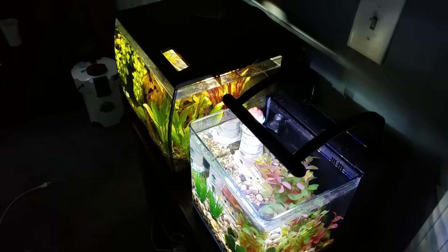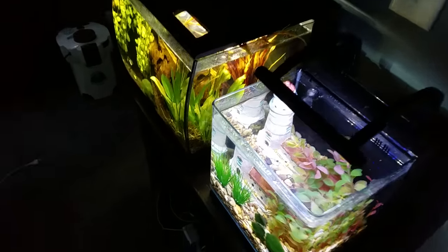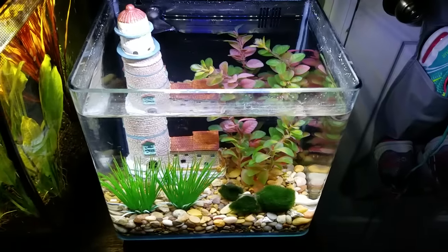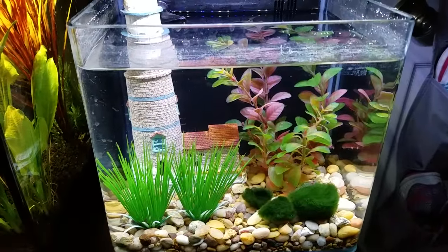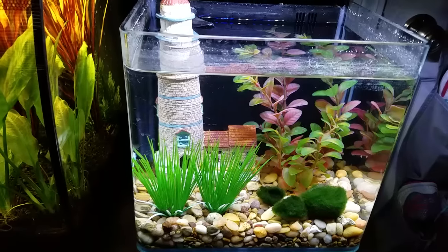Hey everyone, so I'm just going to show off my current fish tanks. There are five of them right now. Alright, so we're going to start here. So first I have the Marine Land Contour 3 — that is the three-gallon tank. There is maybe some cherry shrimp in here. I'm not sure if they're actually in there anymore or not. And a ghost shrimp at the moment.